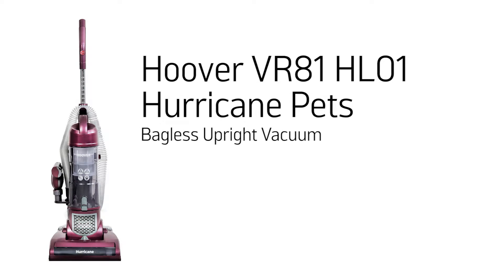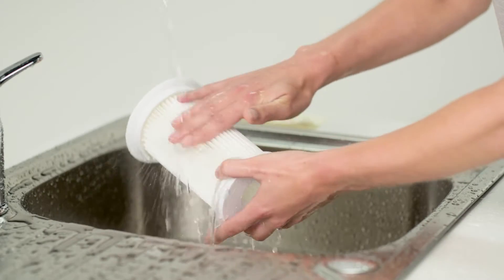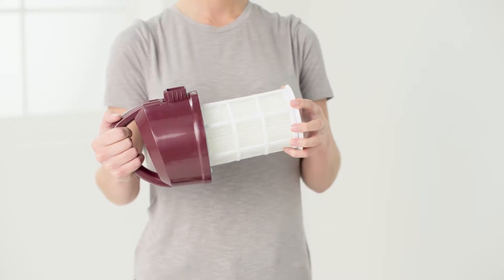This Argos support video will demonstrate how to remove, clean and refit your Hoover vacuum cleaner's filters to ensure your product runs efficiently. Not cleaning the filter regularly is often the cause of problems with your machine.